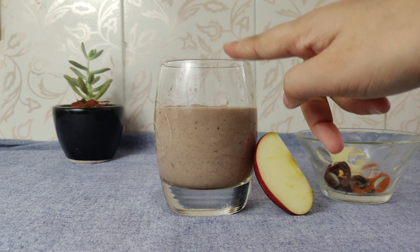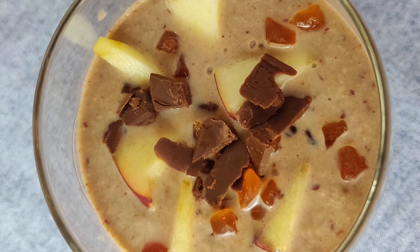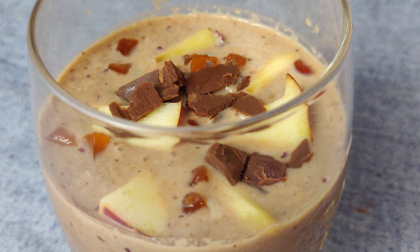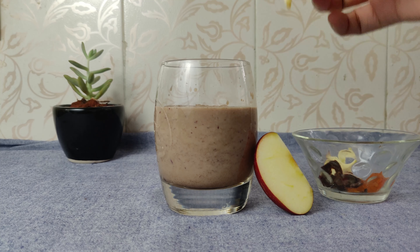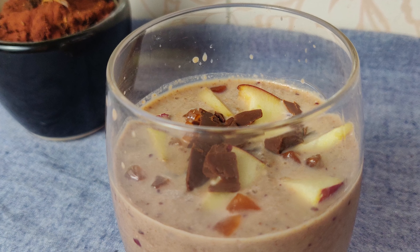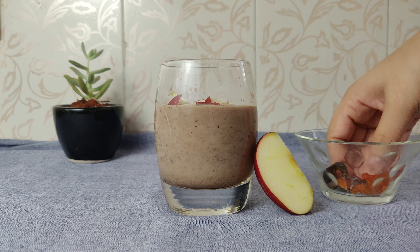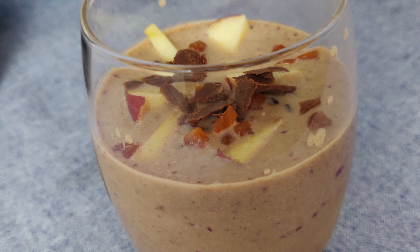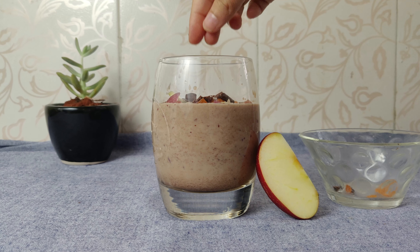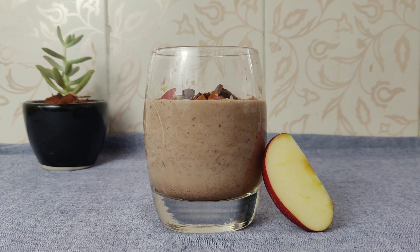This is made for children, and you can see that it is chocolate colored, so they will not know that there are healthy things in their chocolate milkshake. For garnish, you can add chocolate on top — it is the children's favorite. I have added a little bit of chocolate on top, and a medium size serving will be sufficient. So our apple chocolate milkshake is really ready. You can use this recipe.